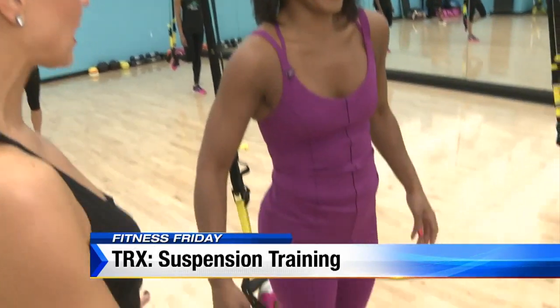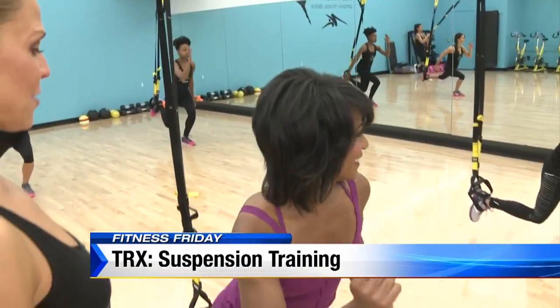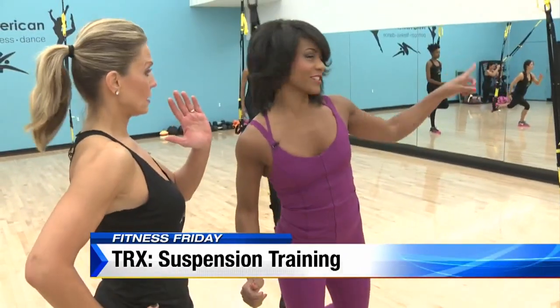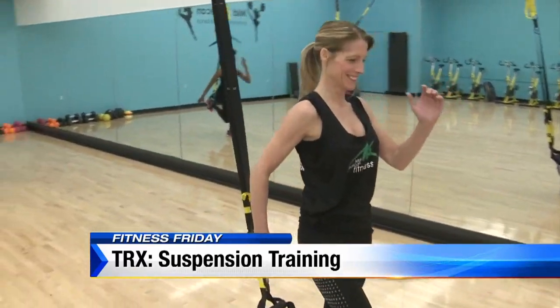So we're in single arm mode. You're just going to balance into that right leg. Weight goes back into that heel, taking it down. Those running man arms help with that balance just a little bit.